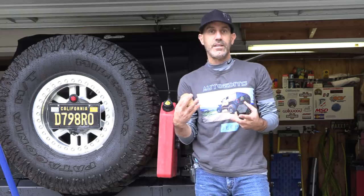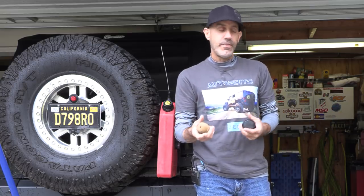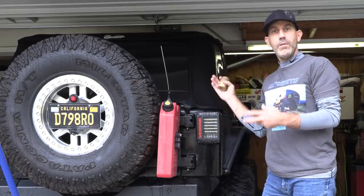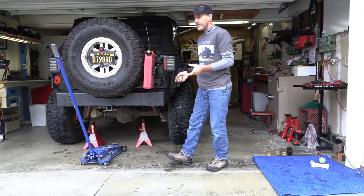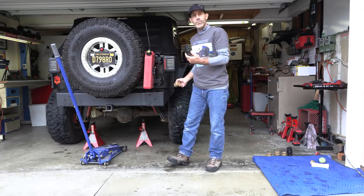I'm going to do a more detailed install on those. After further thought and the last video getting kind of long, I thought let's do a really detailed one. I'm going to do the fronts in a minute because it's a little bit more involved. The backs are super easy, but first let me tell you a little bit about these things and then we'll get going back here.